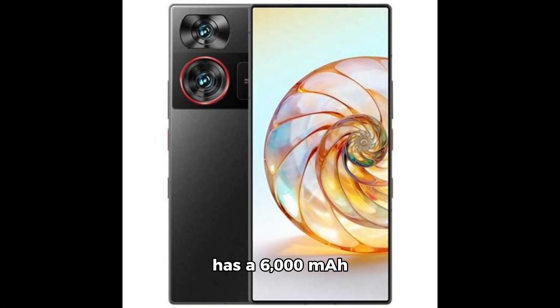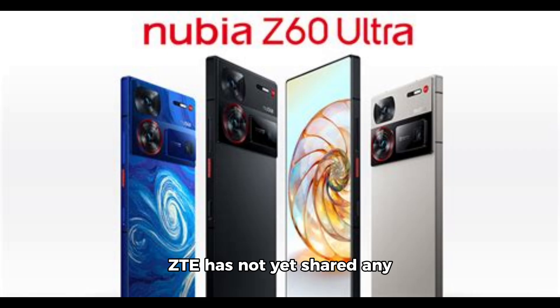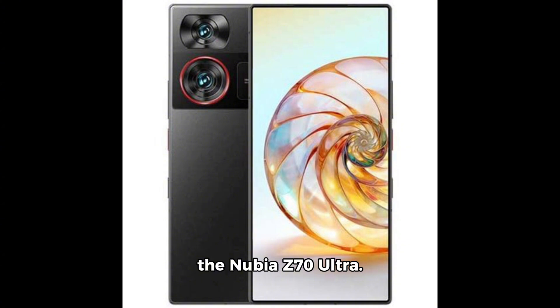The Nubia Z60 Ultra has a 6,000mAh battery with 80W fast charging support. ZTE has not yet shared any information about the official launch date of the Nubia Z70 Ultra.